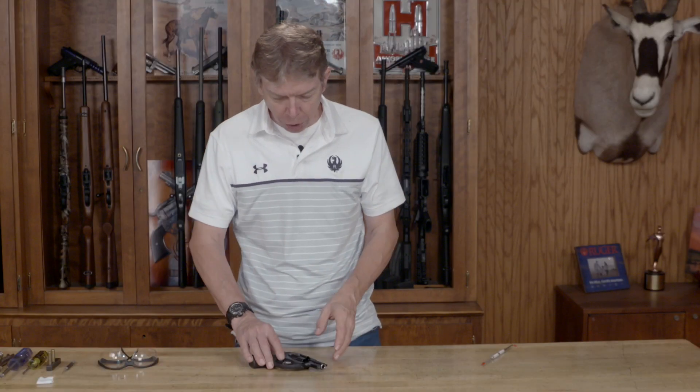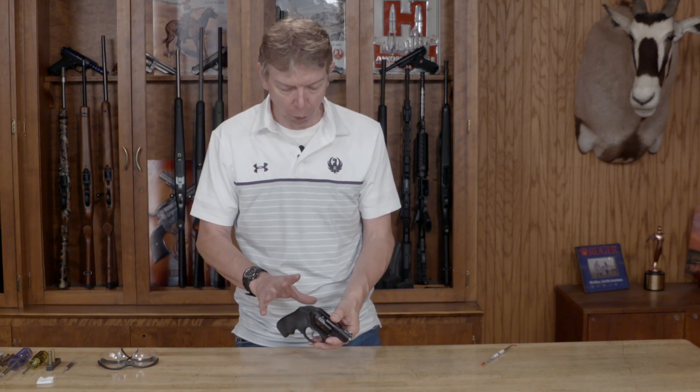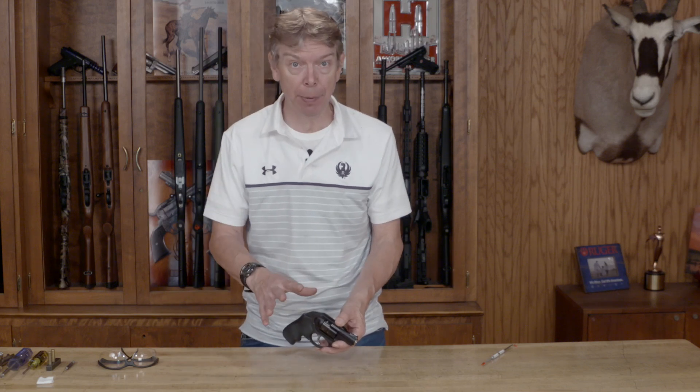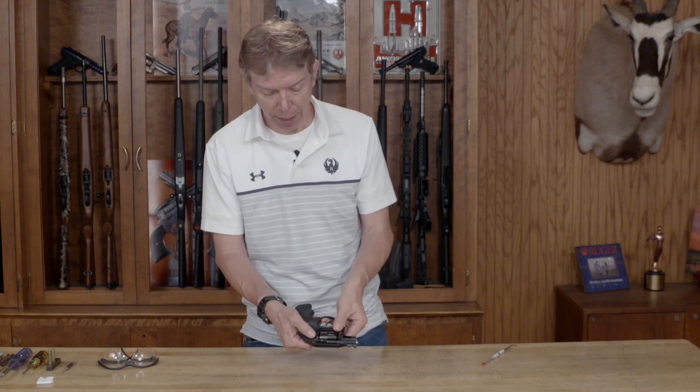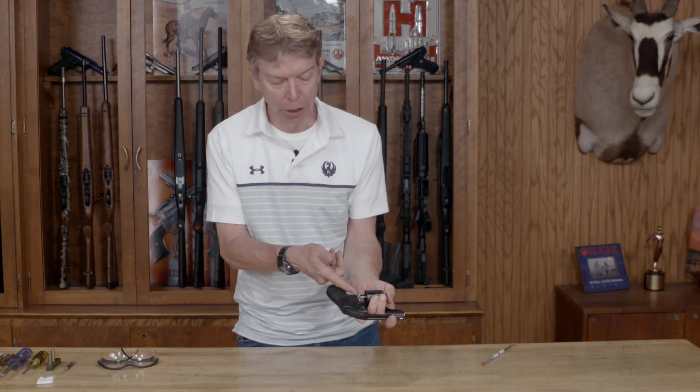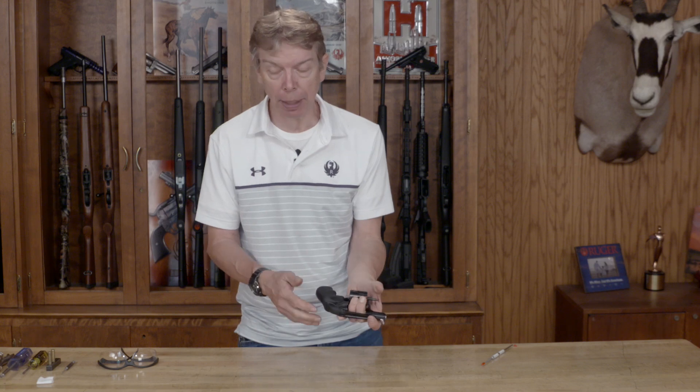Welcome to Ruger Tech Tips. I'm going to show you how to disassemble the Ruger LCR revolver. Before we begin, I want to make sure the revolver is completely unloaded. I don't have any ammunition in my work area, so I'm going to press the release button, point the revolver in a safe direction, open up the cylinder, and make sure all the chambers are empty.